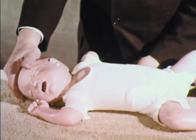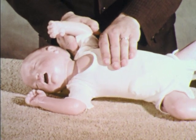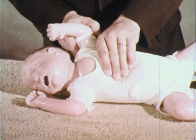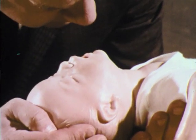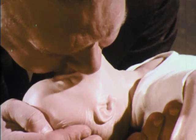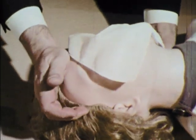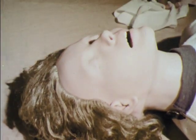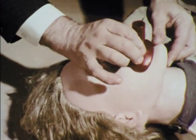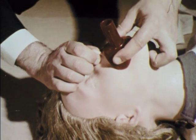If air distends the stomach, expel it by pressing on the upper abdomen. The head is turned to the side to prevent possible aspiration of stomach contents. No special equipment is needed to do mouth-to-mouth breathing. If you wish, you can use a handkerchief or cloth over the mouth to avoid direct contact. Medical personnel and professional rescuers can use airway breathing aids. However, time never should be lost seeking any breathing device.